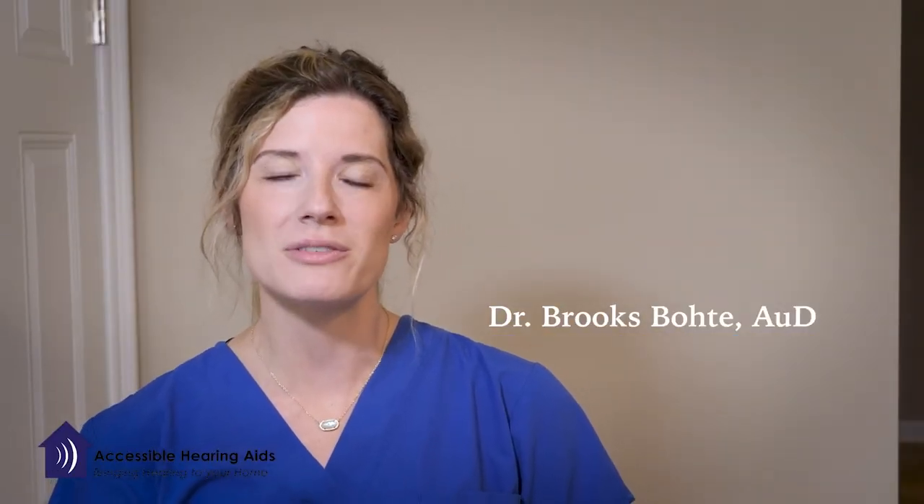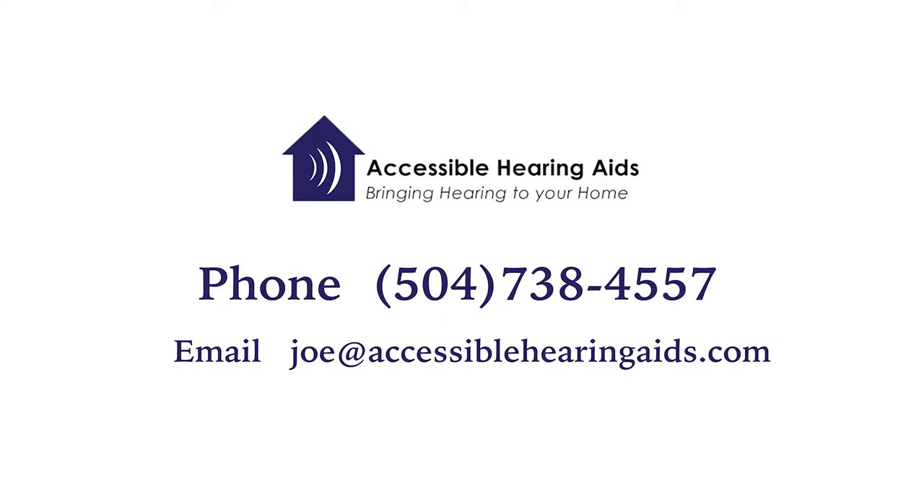Thank you for joining us today. If you have any questions about what we've covered, please give us a call or send us an email and we're happy to go over everything with you individually.